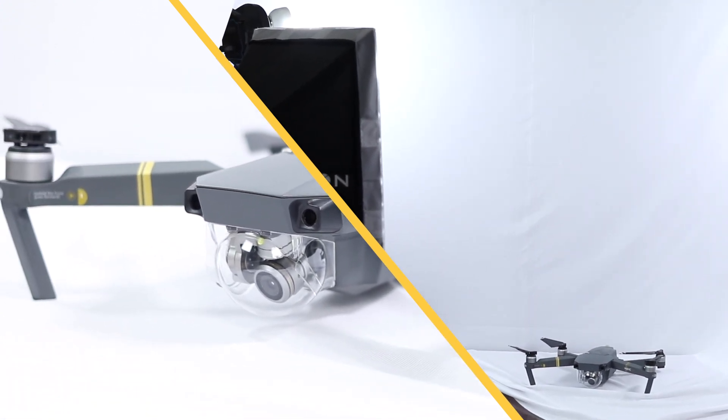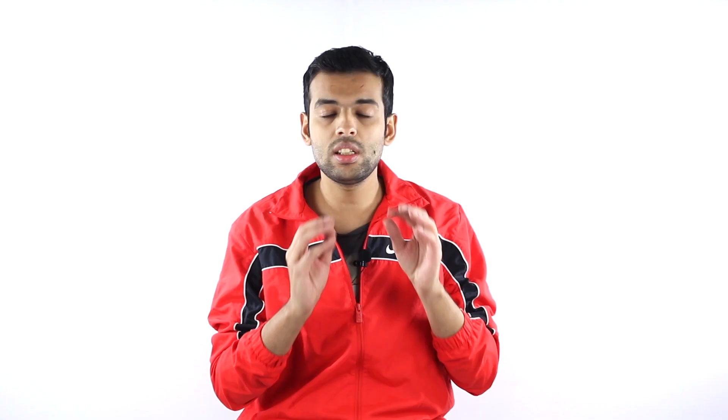To demonstrate this, I chose a tight space just to give you a demo. In any area you can set up, upgrade, and enhance your videos.